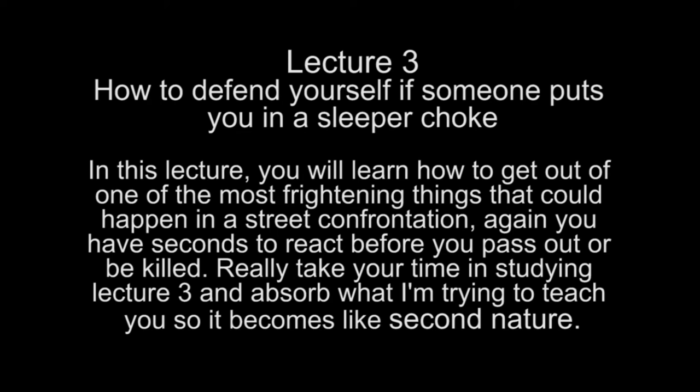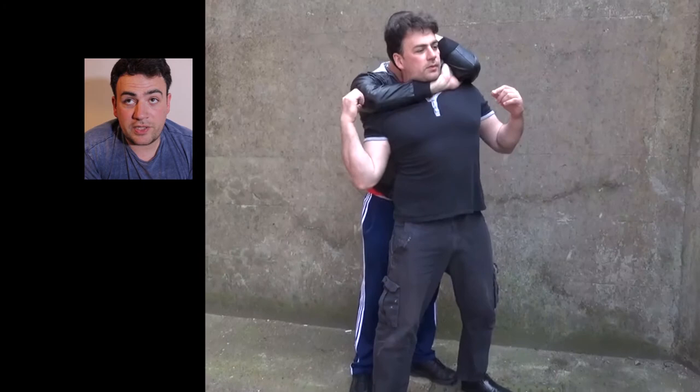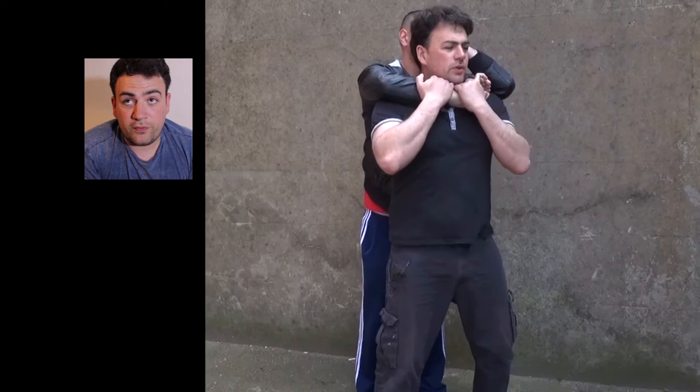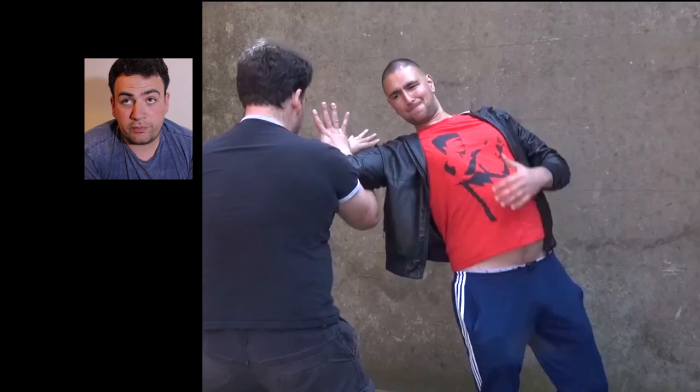Really take your time studying lecture 3 and absorb what I'm trying to teach you so it becomes second nature. As you can see, I pinch his arm at the back, I go forward and bring his hand down to stop me from being choked, pop his elbow, then go to the jiu-jitsu lock and pop his shoulder out. From this position: go down, make sure I've got breathing space, pop the elbow, turn, and shoulder break.